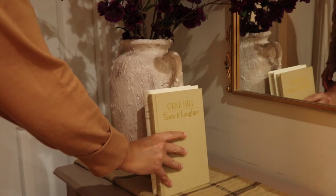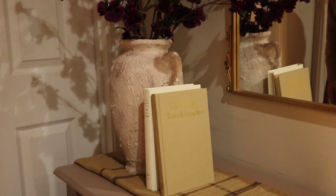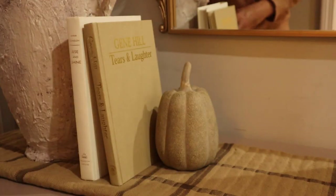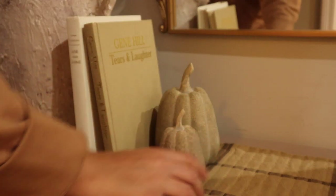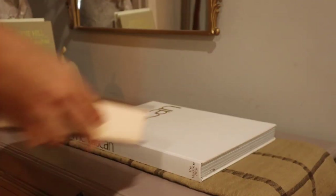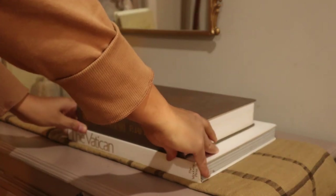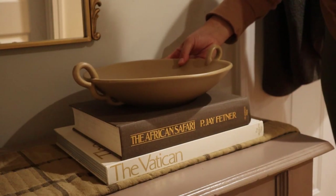Leaning against the vase I placed two thrifted books — I love thrifting books, there are always great deals and they're so cute. Leaning against those books I placed these two pumpkins from Target. I really like how they look like stone and have a kind of mossy vibe. These two books I found at flea markets for two dollars each, so I stacked them on top and added this catch-all bowl from Target — and here's how it came out.